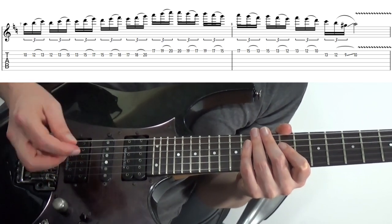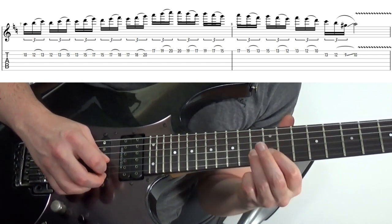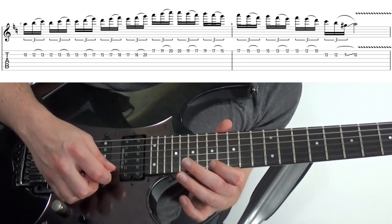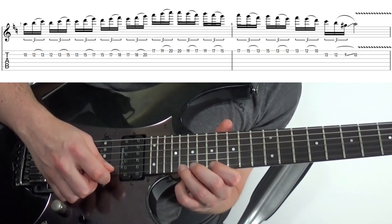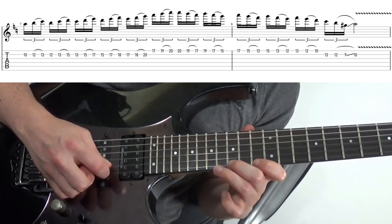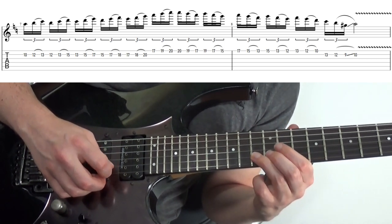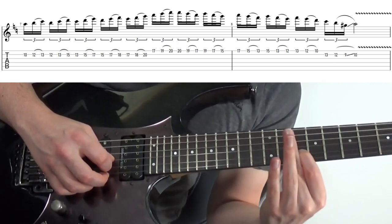We're in A minor here, and we're just going up and down on one string, but again you're going to pick, pick, hammer, pick, pick, hammer. For that first 6 groups of triplets, up to here — then what we're going to do is pick, pick, pull-off on the remaining ones on the E string. And this last one here on the B string you want to pick, pick, pull-off and slide up to that A to resolve the lick.